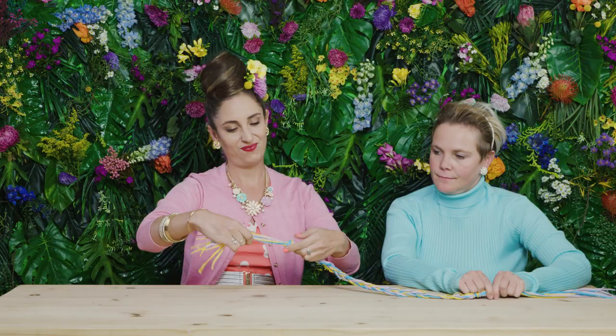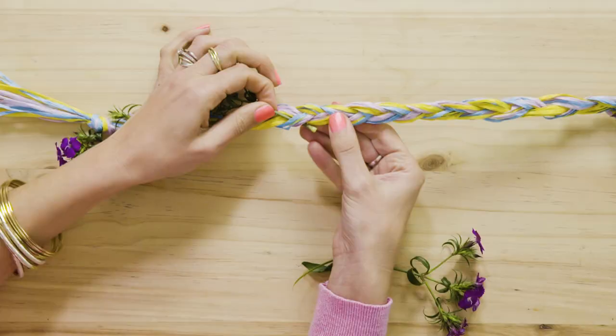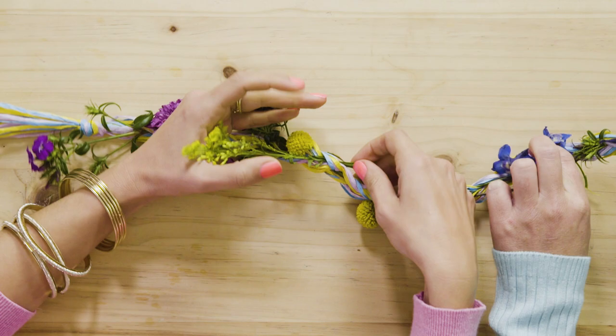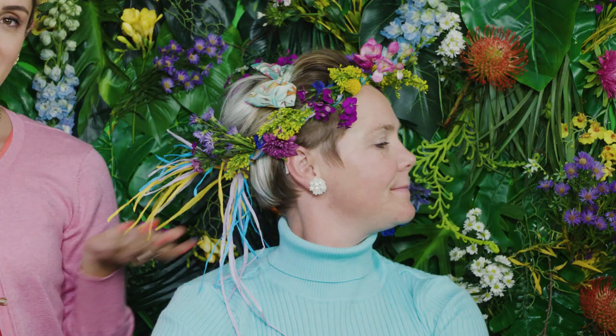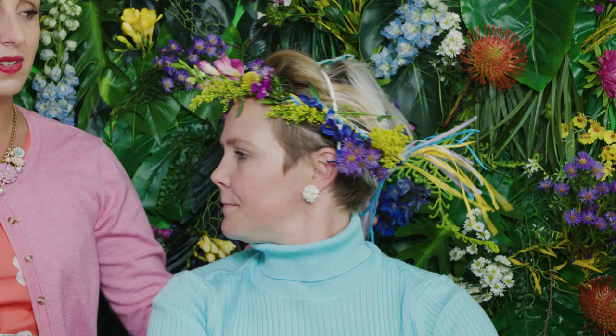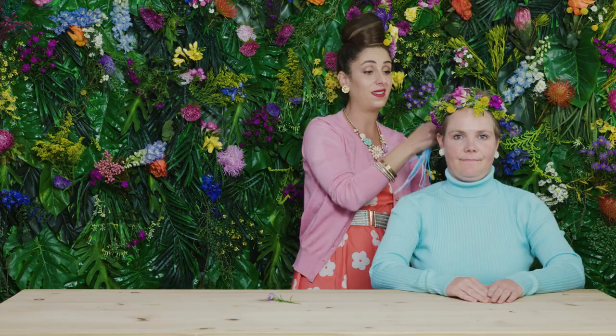Flower crown number two. Take some strands of raffia and tie a knot at the top. Make sure the plait is long enough to fit around your head. Leave some little strands — make a knot. Take your fresh flowers and foliage and thread the stems through the plait. Tie the strands with a raffia bow. Other side — show them the other side.